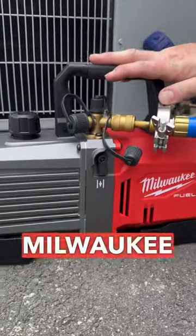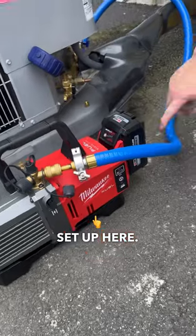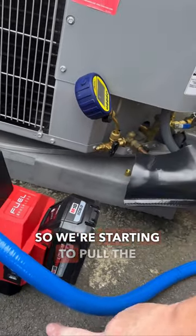We're pulling the vacuum with our Milwaukee M18 vacuum pump. I've got our one hose set up here. The valve cores are removed and our vacuum gauge is on the further side here. So we're starting to pull the vacuum.